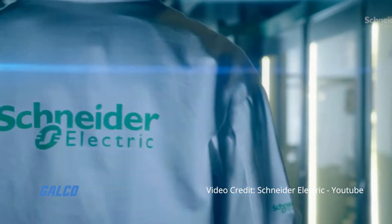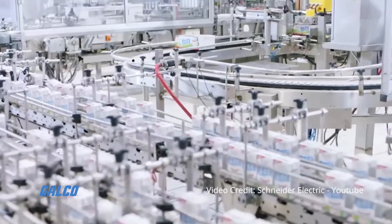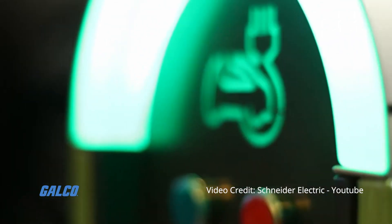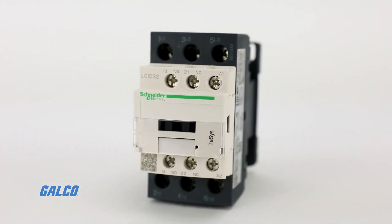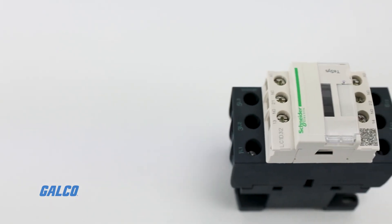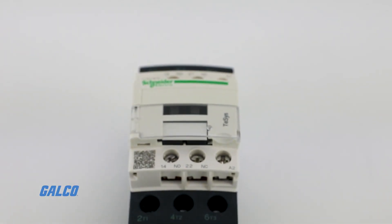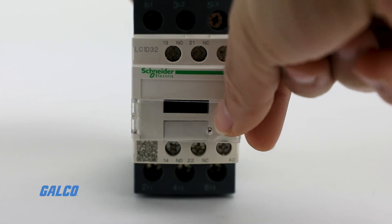Square D's T-SYS non-reversing contactor offers you the ability to switch electrical loads on and off in motors with safety and efficiency. T-SYS D contactors are available in 11 contactor ratings for inductive motor applications from 9 to 150 full load amps, and resistive loads up to 200 amps.